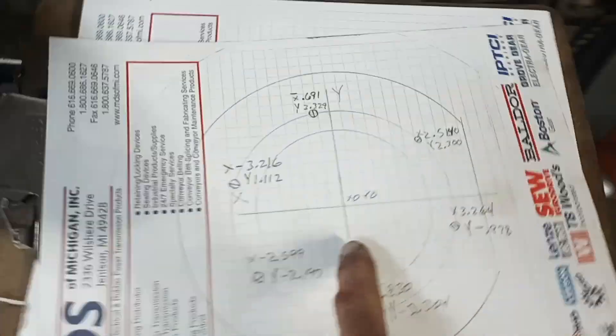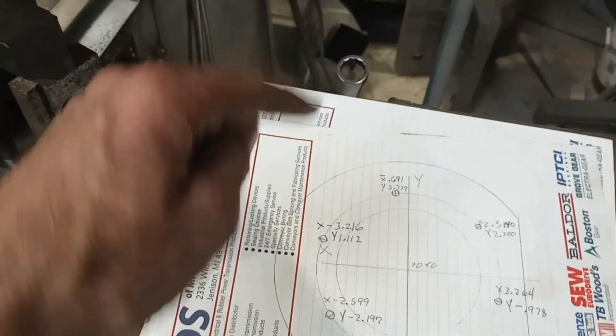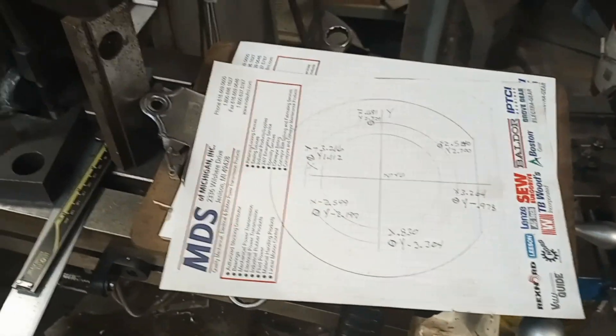I called that X0, Y0 — you can see it here on my print. Then I went and put my coaxial indicator in each one of those bores and picked up the X, Y coordinates for all of them.